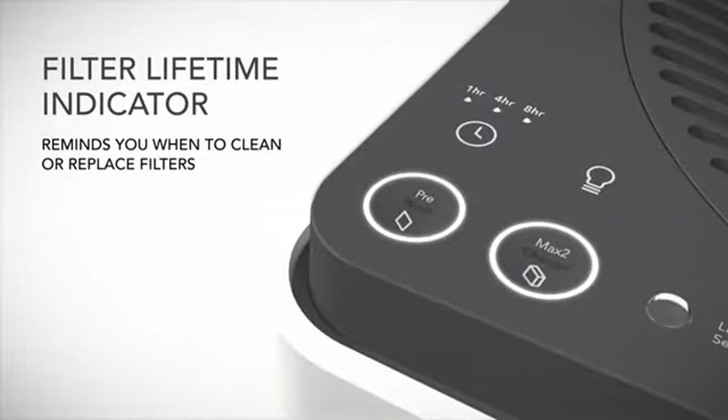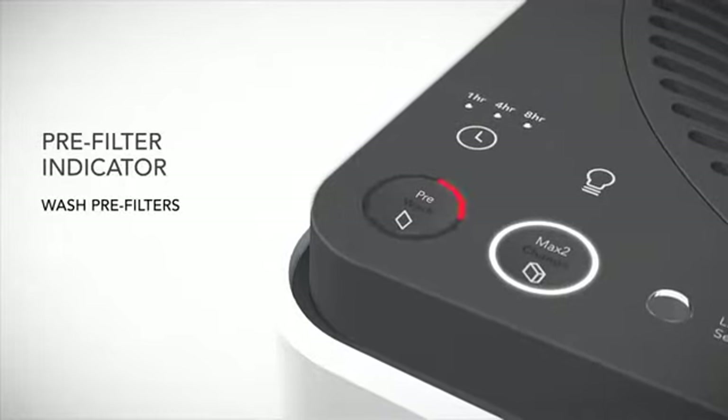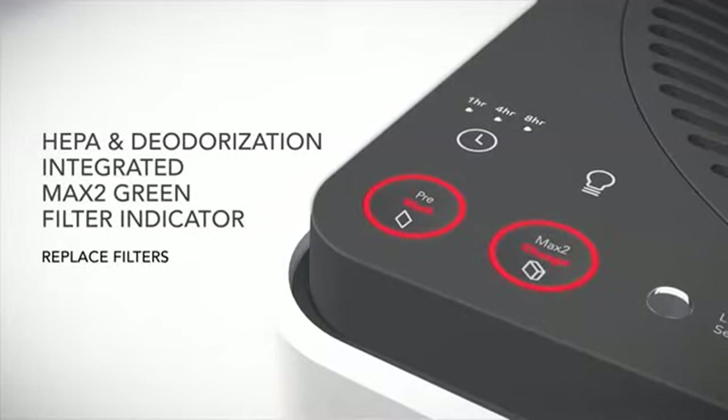AirMega's Built-in Filter Lifetime Indicators tell you when it's time to clean or replace either filter, so you never have to worry about it. When the WASH letters light up, you know it's time to clean the two pre-filters. When the CHANGE letters light up, it's time to replace the two Max 2 filters.